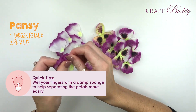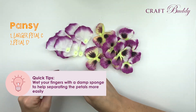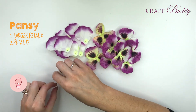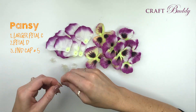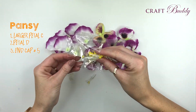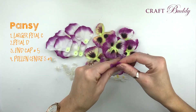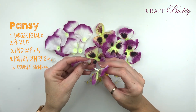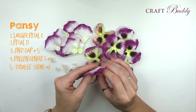We also have petal shape D to complete the pansies, and again rub them between your fingers to separate out. You may find that it helps to have a damp sponge so that you can wet your fingers, making this a little bit easier. We're going to use the end caps number 5, the same as from our daisies, the pollen centres labelled as number 4 in your kit, and the same double stems labelled as number 6.